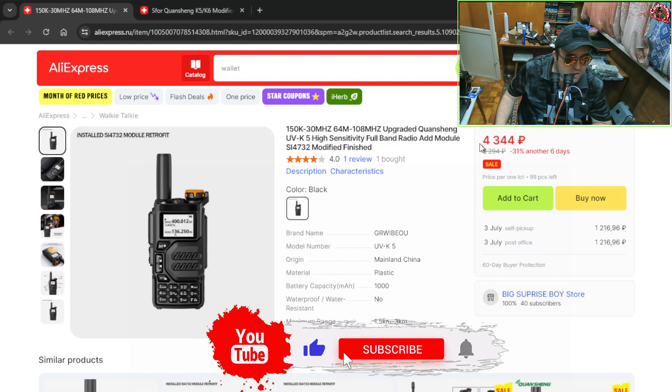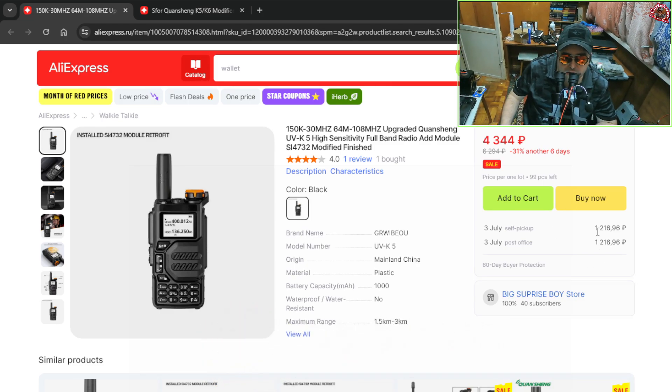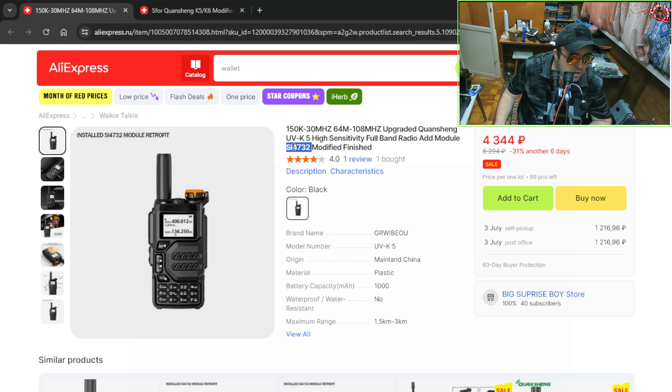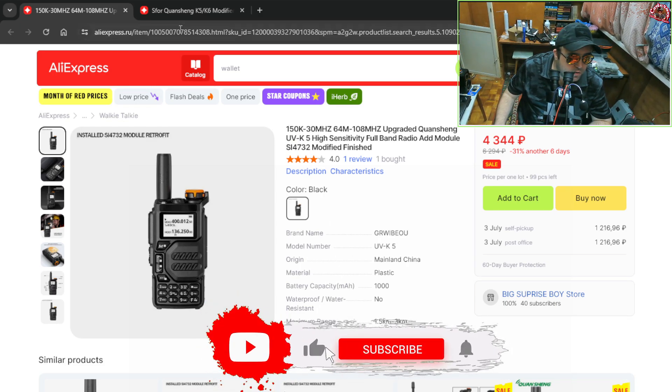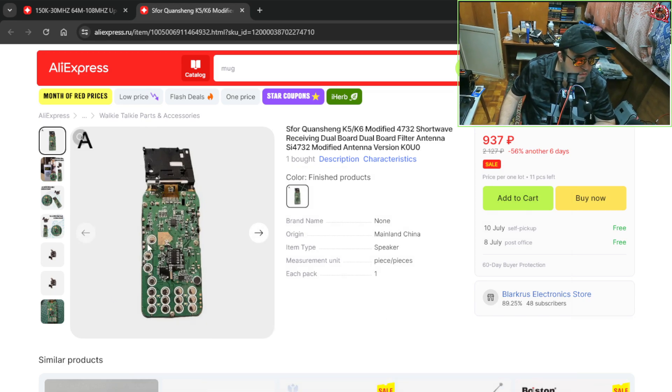The price is like $45, maybe $48, plus $15 shipping, and you get the modified version with SI4732. I'm not sure, but I think it's a complete board with display, not just the mod — but don't quote me on that one.